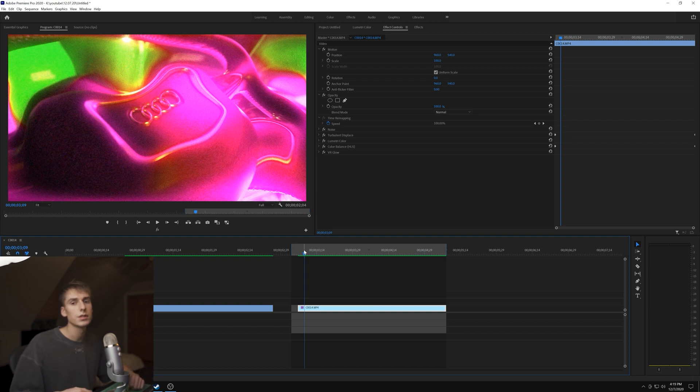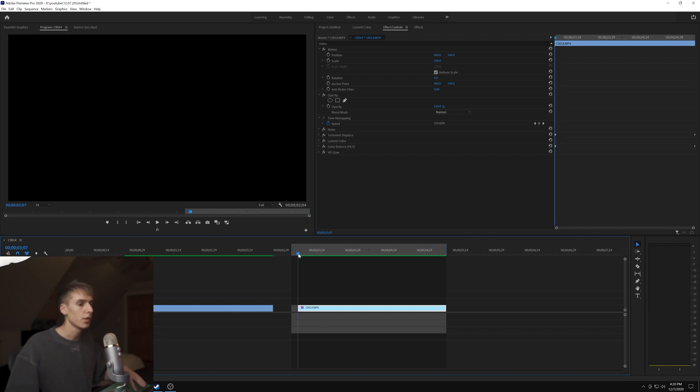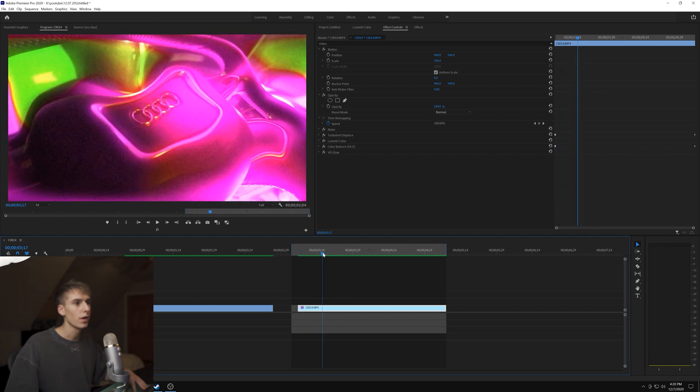Obviously they do a lot more to their videos - overlays, inverting colors, tons of stuff with color, and detailed sound design. They add so much and it takes a lot of time. We're just covering this effect, so that's pretty much it for the video. If you want more brother tutorials, comment below with which effect I should do next or just that you want more in general - they're some of my favorite directors. If you made it to the end, hit like and subscribe. Peace.